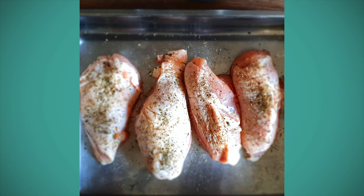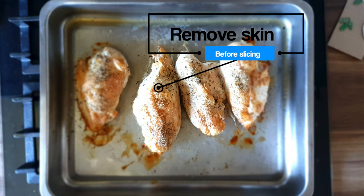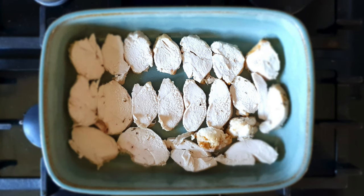Make sure you season them before they go into the oven. We use skin-on breasts for this. Once cooked, slice the breasts and place them on the bottom of a roasting tray or a dish, whatever you have. We use the same dish for enchiladas, shepherd's pie, even just for putting out nachos in the oven. It's a pretty versatile type of dish.